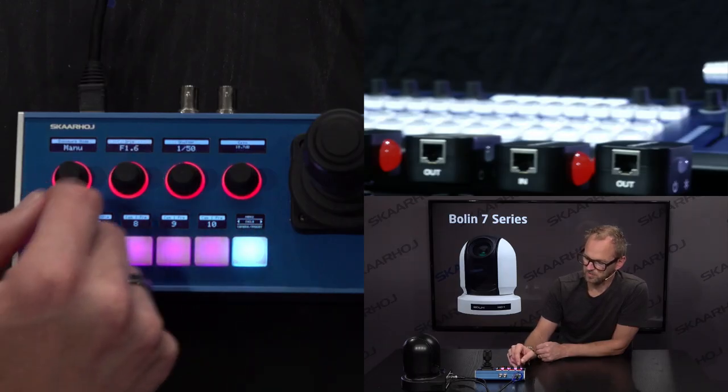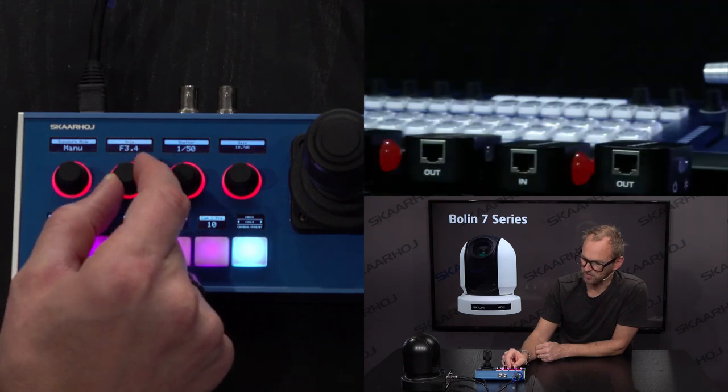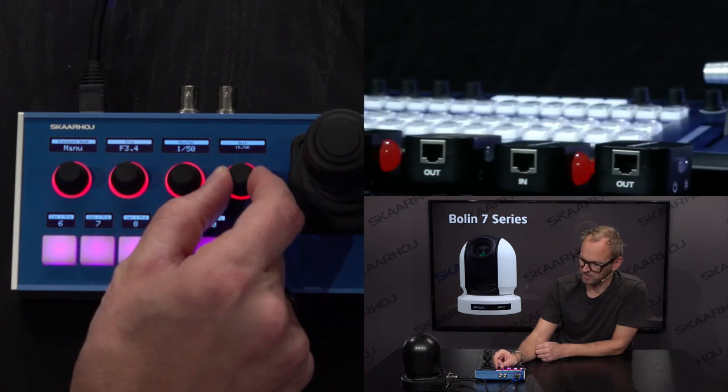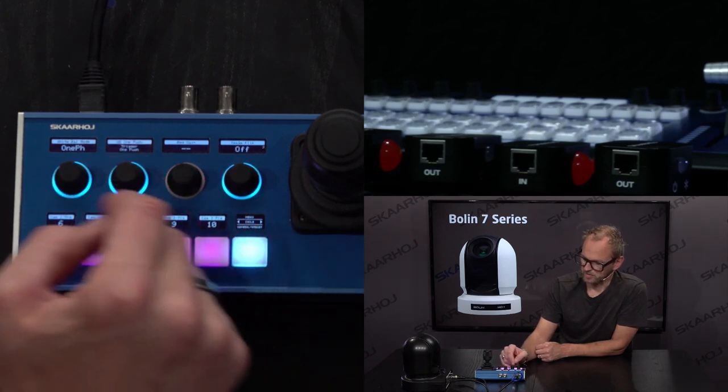Today I'll continue looking at the various settings available. We can go to the exposure menu where you have access to controlling the exposure manually. We can set the shutter speed here — no surprise there. The gain settings can be controlled with this knob. That's all standard.